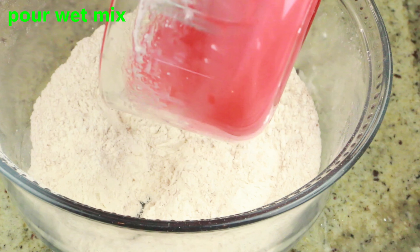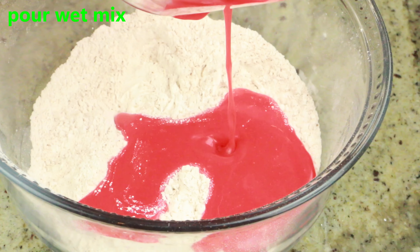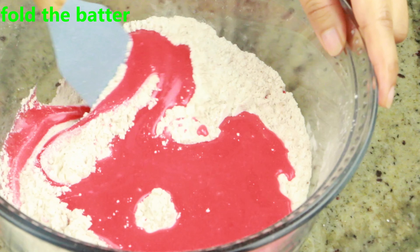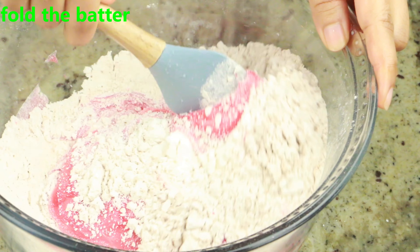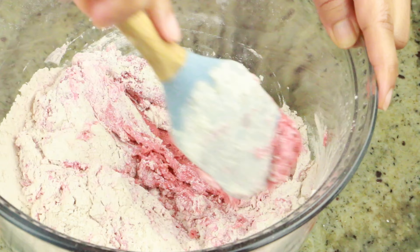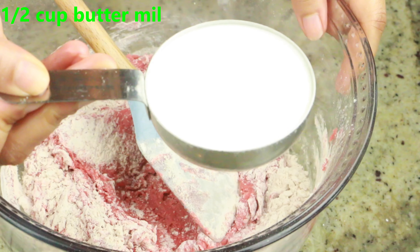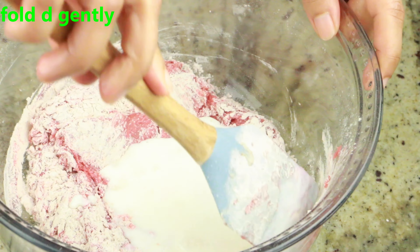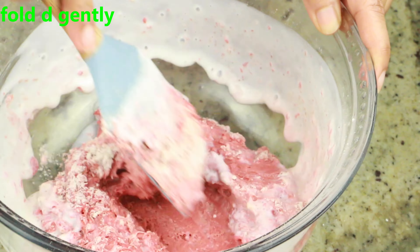Now go ahead and mix the dry ingredients, then pour the wet mixture into the dry ingredients and gently fold it. As you fold the batter you'll find it to be a little dry — this is when we are going to add the rest of the wet ingredients. Here I have half a cup of buttermilk — first I'm going to add this and then gently fold it again. You don't want to over-mix. The reason we are adding the liquids in batches is so that you don't have any big lumps in the cake.